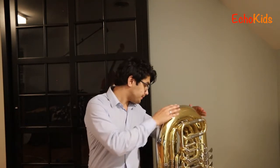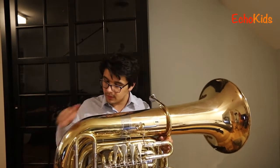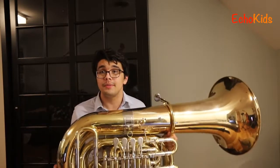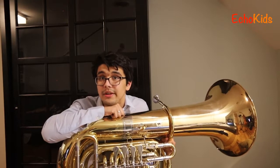The tuba is enormous as you might see here and it's all made of metal. It's made of a really special type of metal called brass. Brass is nice because it's super super soft so it can bend super easily, which is how you can turn it into all these crazy shapes. That's also why this is a member of what's called the brass family.